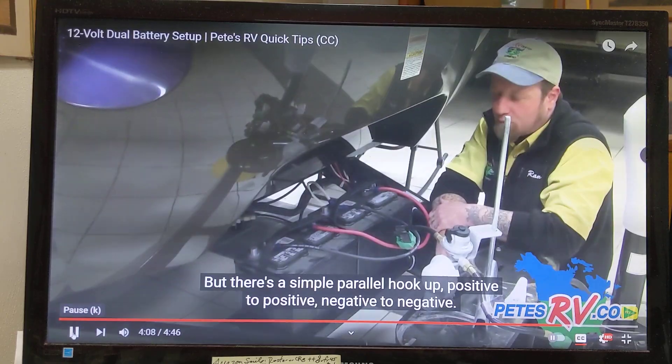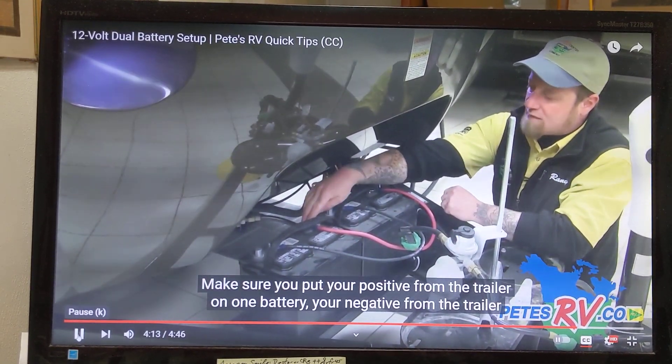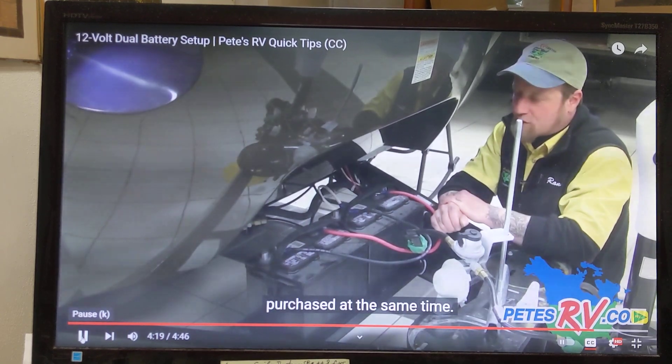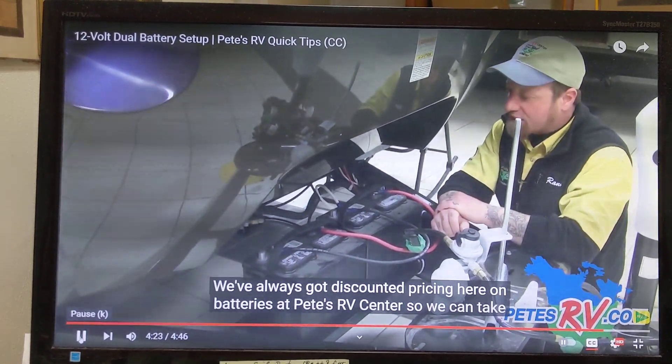There's a simple parallel hookup: positive to positive, negative to negative. Make sure you put your positive from the trailer on one battery and your negative from the trailer on the other battery — that way they will discharge at the same time. Make sure your batteries are purchased at the same time. We've always got discounted pricing here on batteries at Pete's RV Center.